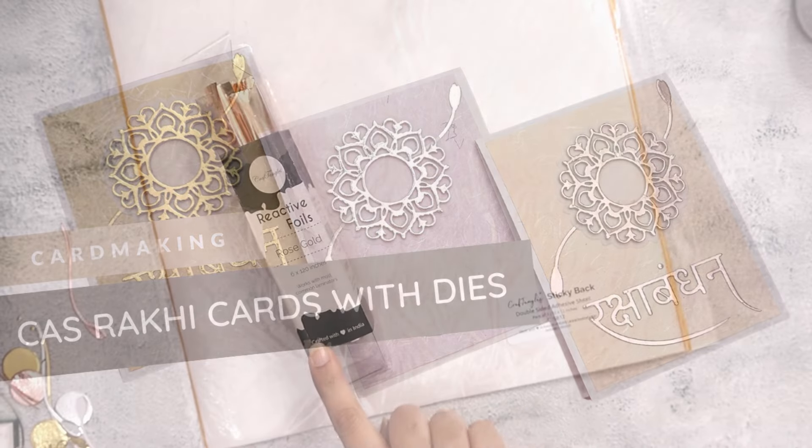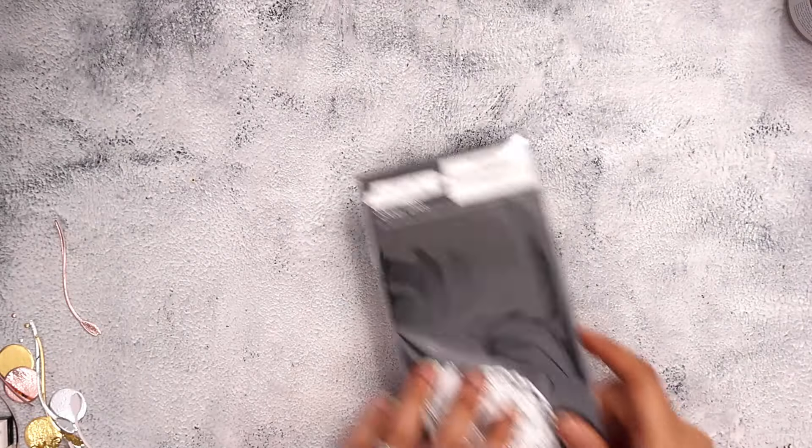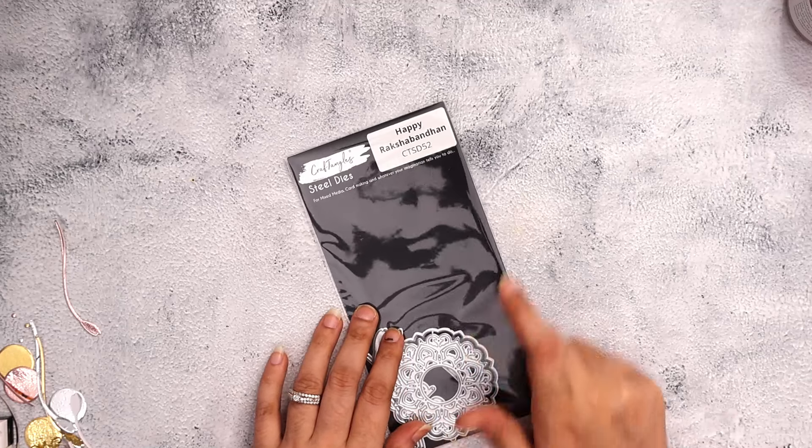Hello everyone, welcome back with a card making tutorial. Today we are making some Rakhi cards. Here I was showing you two main products which I have used to make my own mirror cardstock and then how I use this die to create some die cutting.